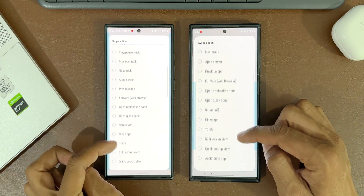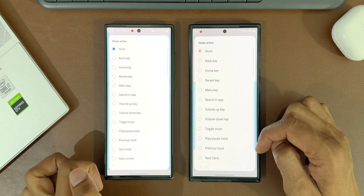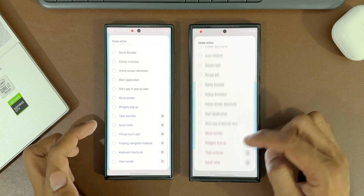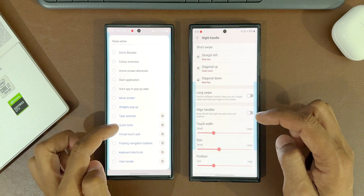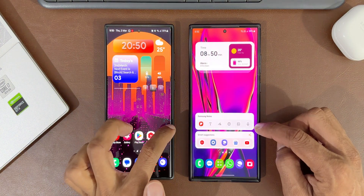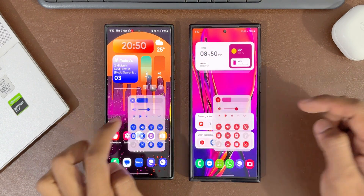Here we have options to select short swipe and long swipe. Let me select the diagonal up option — here we have a list of swipe actions and you can set the one you want depending on your preferences. In this update we have got an all new option in quick tools, so let's scroll all the way down and select quick tools. Since I had selected diagonal up for quick tools, I can just swipe up from the right hand side of the screen to open quick tools.